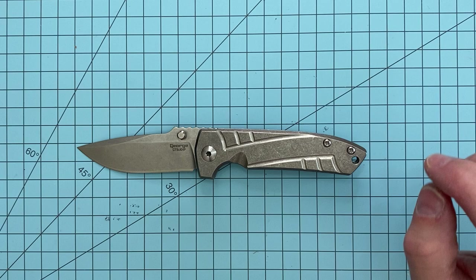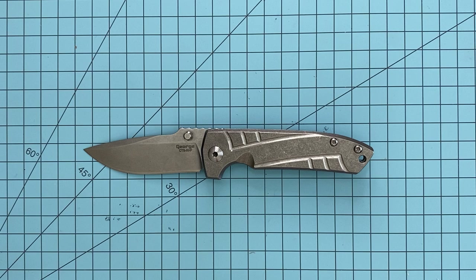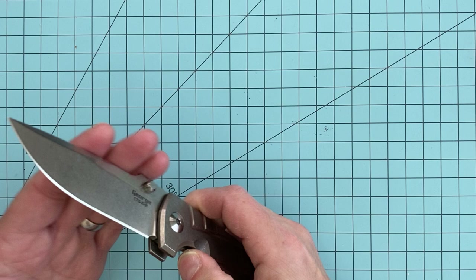I kind of wanted another one of these, and so when my buddy had one available, we worked out a deal and picked it up again. Going to some stats: it does have a 3.5-inch blade, and the overall length is about 8.5 inches, weighing in at about 5.6 ounces.